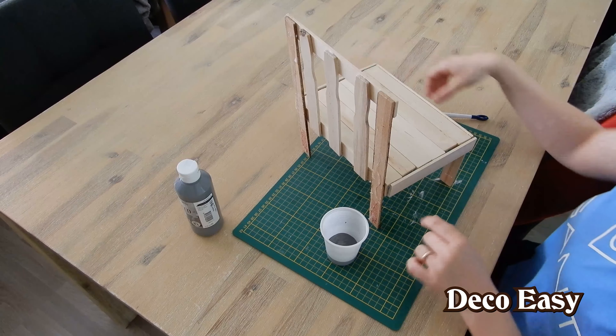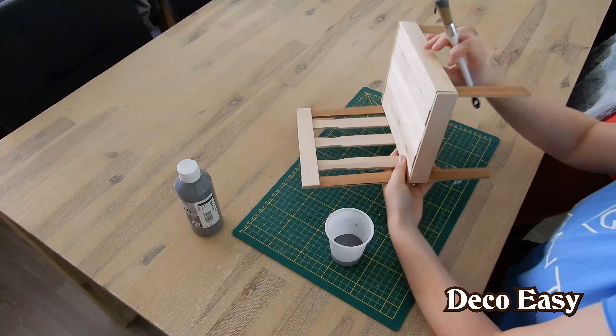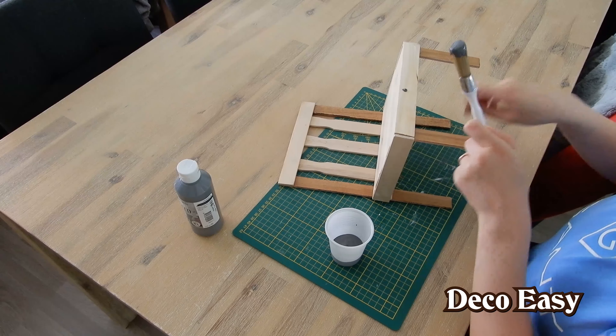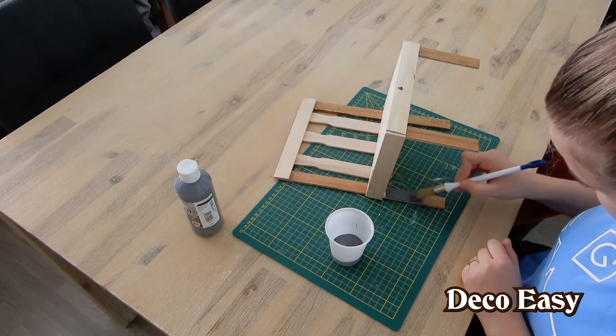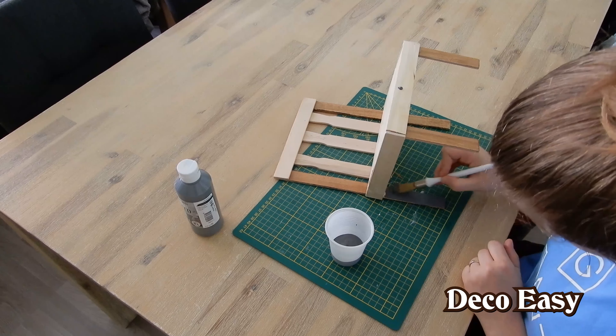I'll start painting the bottom parts of the stool. I think putting it over like this is an idea. There we go with the first part of paint. Just start painting here and work my way up to the top of the stool until everything is covered in the grey paint. Now also the color difference between the two straight sticks and the ones with the grip disappears, and that's a good thing.